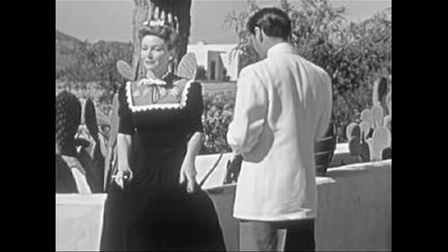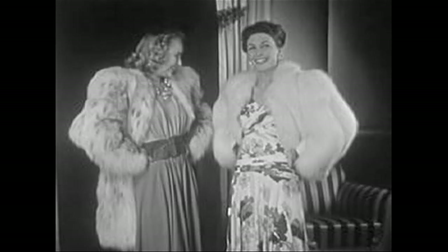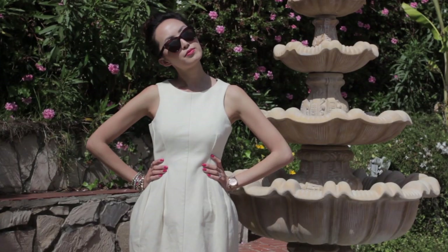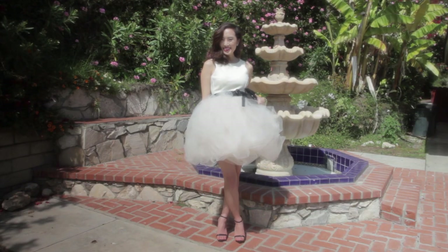I know that all of you have at least one dress in your closet that you wore one too many times, but think again. You might just be able to turn that dress that was so last year into something fabulous and flirty this year.